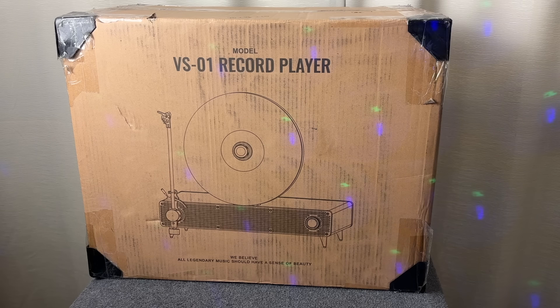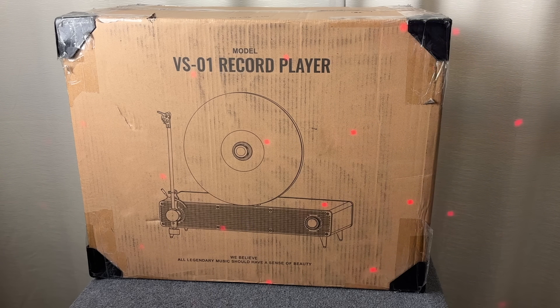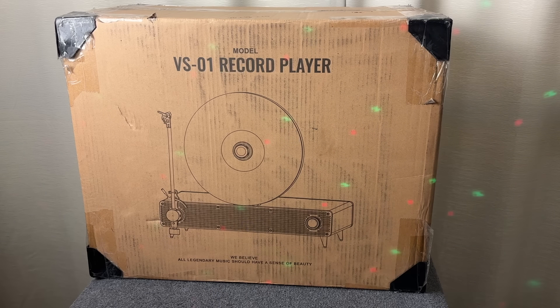This one is called the VS01 — that's the model number — and it's made by a company called CoolGeek. You'll see some links in the description of this video if you want to explore this product further.